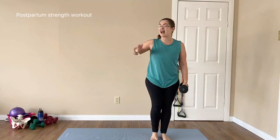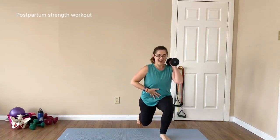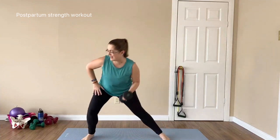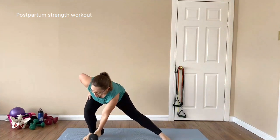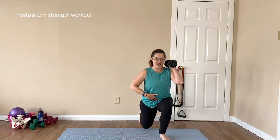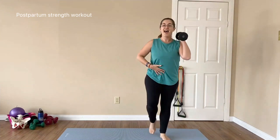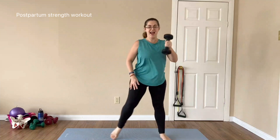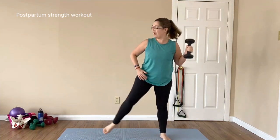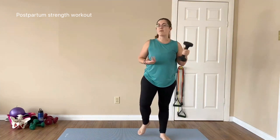Switch hands and come over to the other side for the lateral lunge. Lateral lunge down, tap to regain your balance, exhale as you come up, step back and in. Try not to lose balance — down, back, and up. Completing all 8 reps on this side.